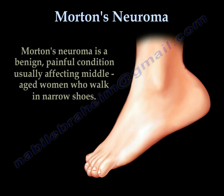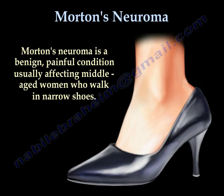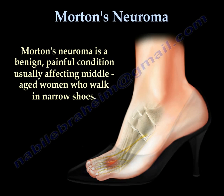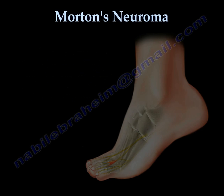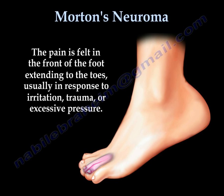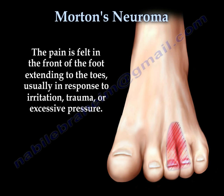Morton's Neuroma is a benign, painful condition usually affecting middle-aged women who walk in narrow shoes. The pain is felt in front of the foot, extending to the toes, usually in response to irritation, trauma, or excessive pressure.